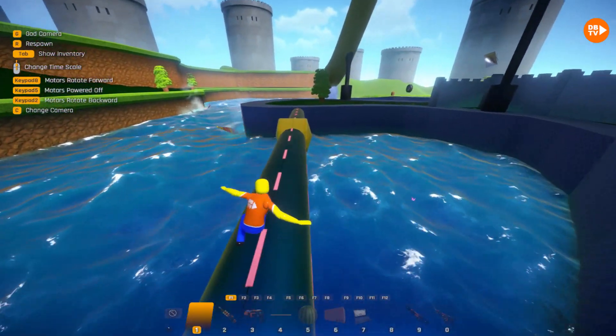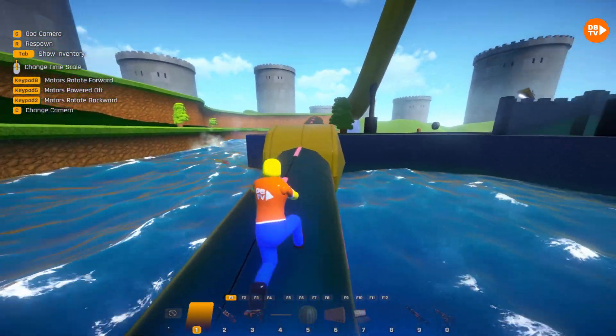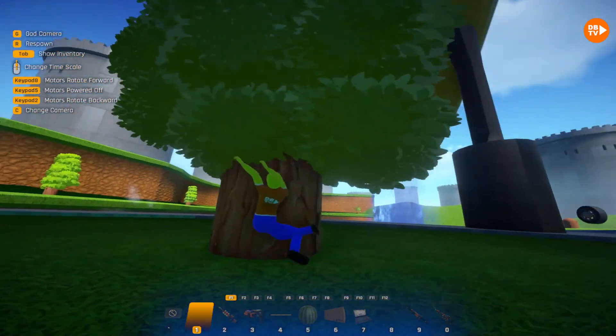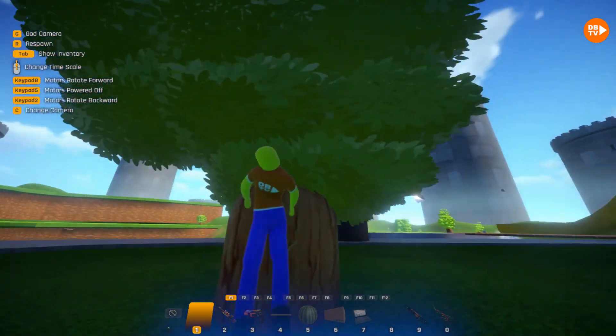Oh my goodness, this is a teeter-totter! It is! Make it across! Make it across! Yeah! There's a tree! It's a tree! Tree! I love trees! I love the leaves! I love the apples!